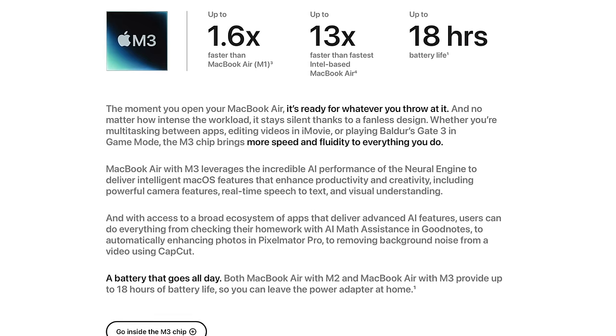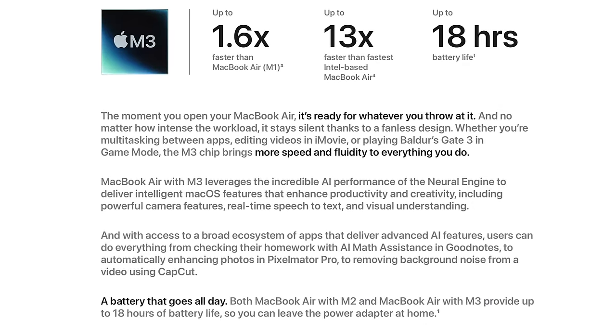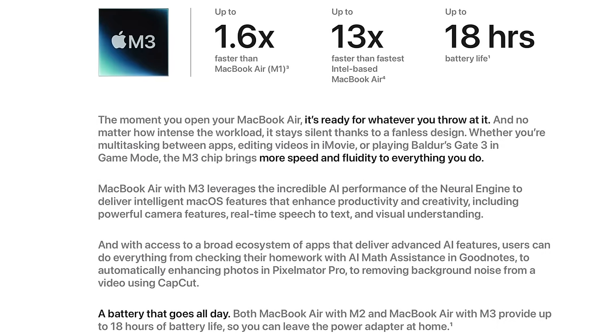I want to caution that I don't think this is going to be a revolutionary upgrade, or even as much of an upgrade as we saw on the M3 MacBook Pros — especially the Pro and Max variants — because Apple is saying for the MacBook Air we're only going to see a 1.6x improvement compared to the M1 MacBook Air, not even the M2 MacBook Air. So this thing isn't even two times faster than the original MacBook Air. Don't expect a major performance difference, but the M1, M2, and M3 MacBook Airs are all really speedy for the consumer base they're targeting. Apple is also saying it's 13 times faster than their old Intel MacBook Air.